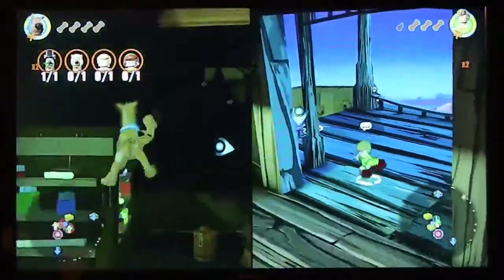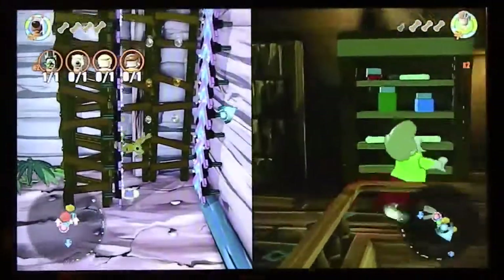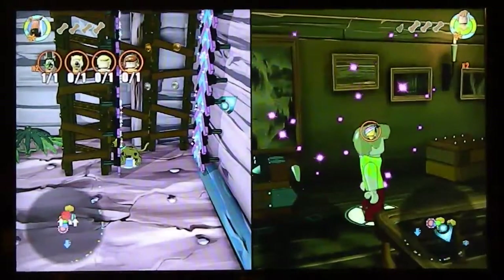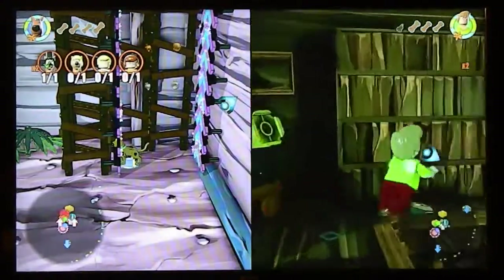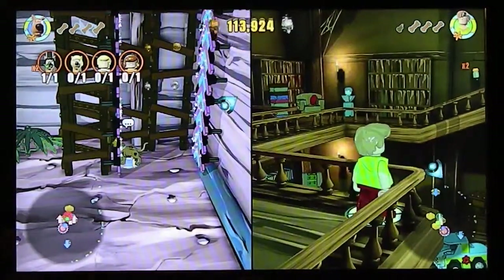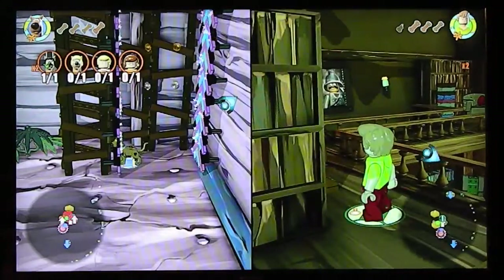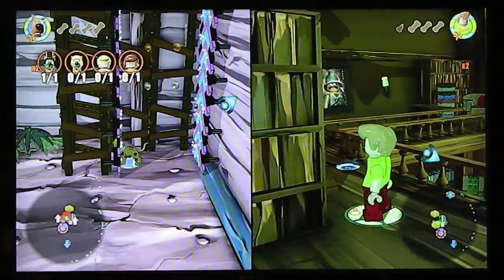Like, this place is totally groovy, man. How did you find him? We have Wild Style — should we put her on? I need to get up to get the rest of the game. Go ahead — we're going to swap out for Wild Style and see what happens.